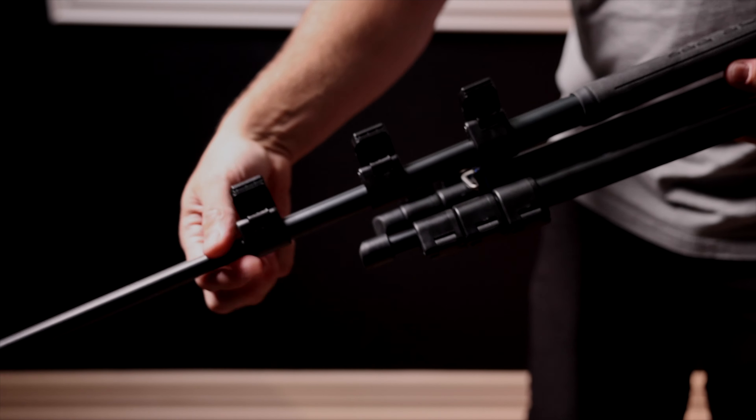Now before we jump into the unique fun stuff about this tripod, let's talk about the standard features that it comes with. The rapid flip mechanisms on the legs allow for quick adjustment of leg lengths, and the flip notches allow for easy and secure angle adjustments of the legs. I love how low and wide this tripod can stand, allowing you to get photos from very low profile or set the tripod up with a low center of gravity on unstable or uneven surfaces.